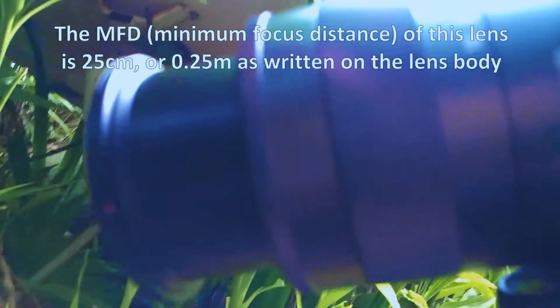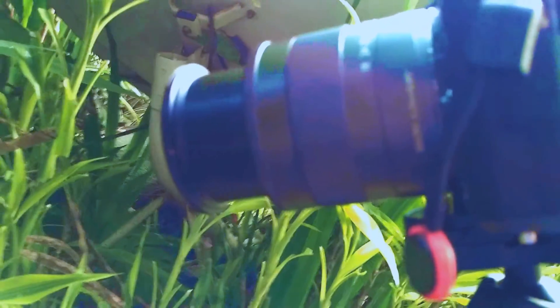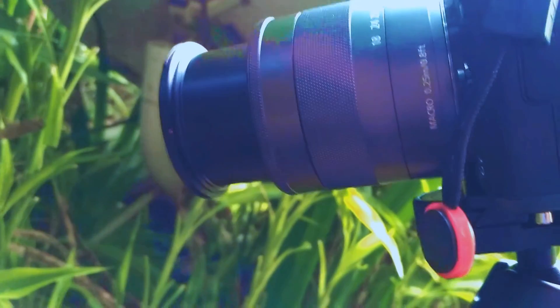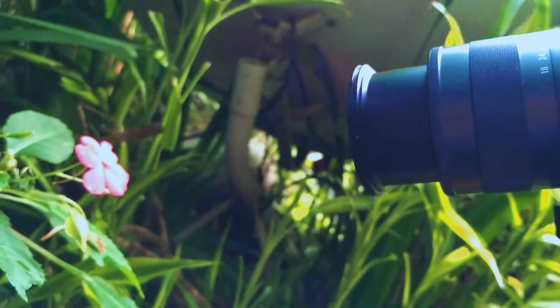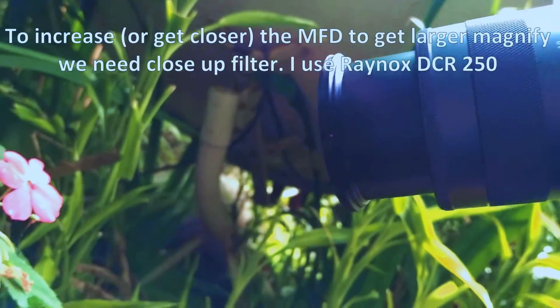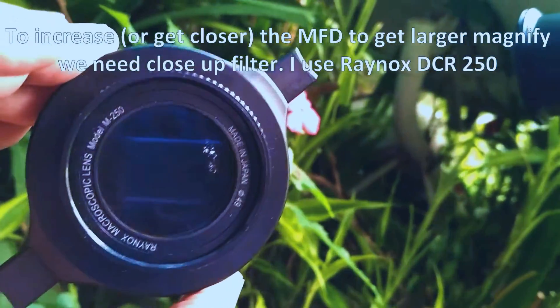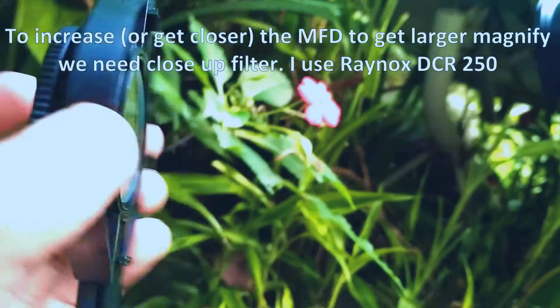As it is written on here — so it is not ideal. To increase that minimum focus distance, I'm going to use this Rhinox VCR-250.